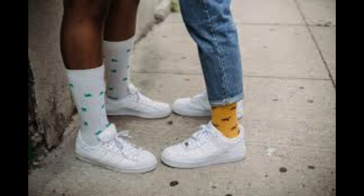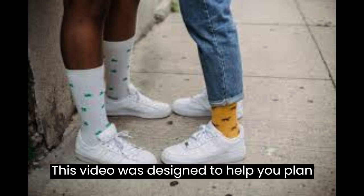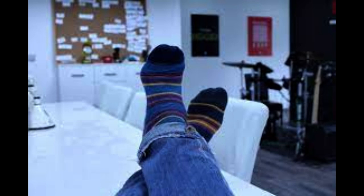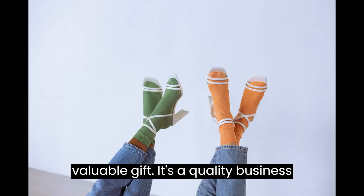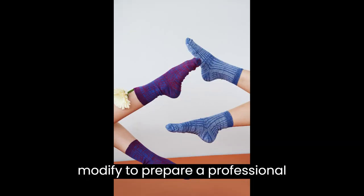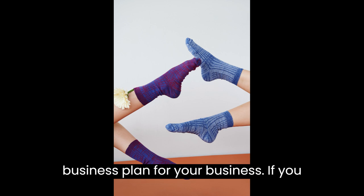How to Start a Sock Business. This video is designed to help you plan and start a sock business. At the end of the video you'll find a valuable gift — a quality business plan template that you can download and modify to prepare a professional business plan for your business.